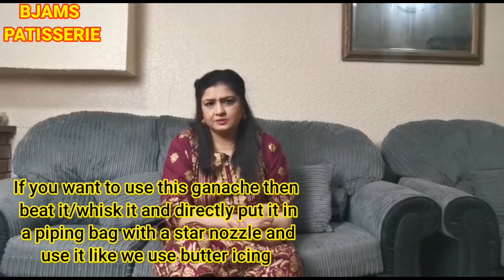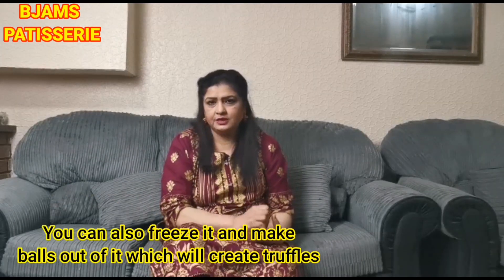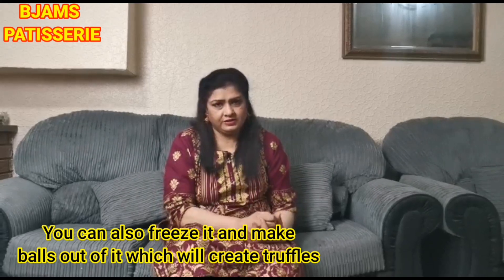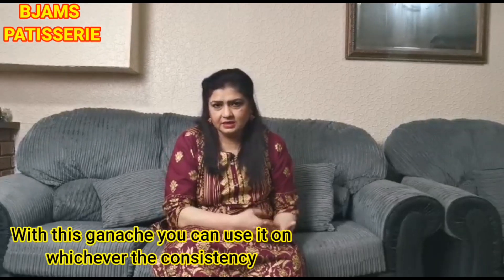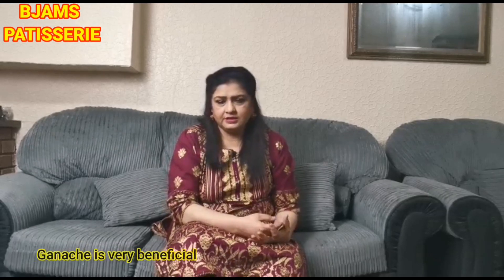You can use the ganache as well as butter icing. If you want, you can also use it for truffles. With this ganache, you can achieve different consistencies depending on your use.